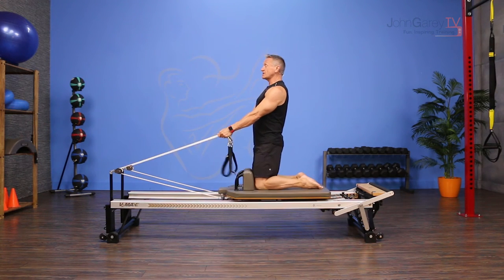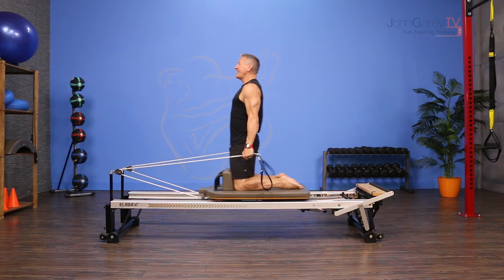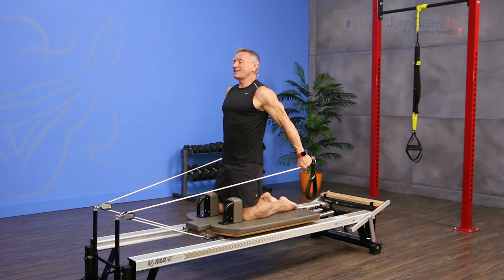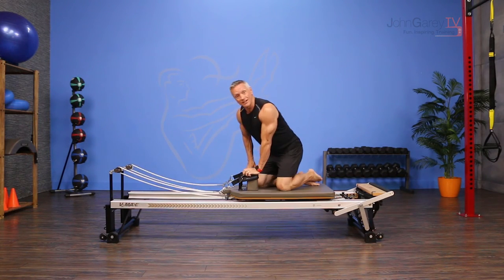Make sure you are balanced and use a spotter for this. Pull back, turn your head from side to side, come to center and return. One more time — pull back, side to side. Always start with the opposite side when you turn your head, and return the carriage to the stopper safely.